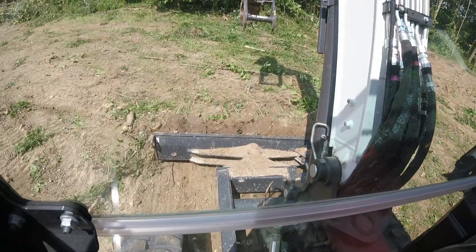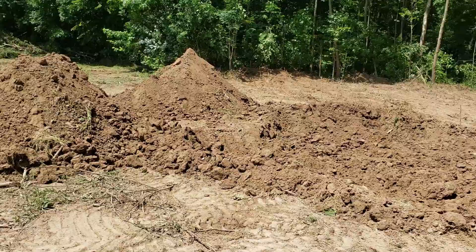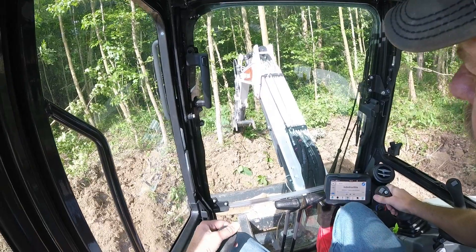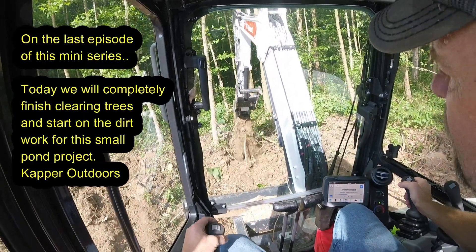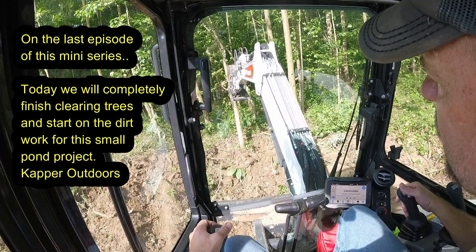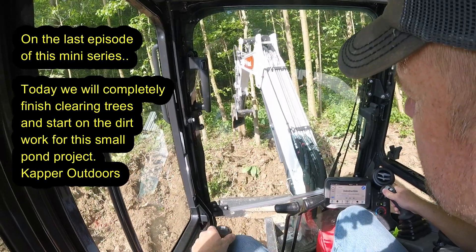Got started on the dirt work. Wow, is it hot out here. Here's kind of a midstream look — I've pushed back probably half of what's left to do for this clearing.